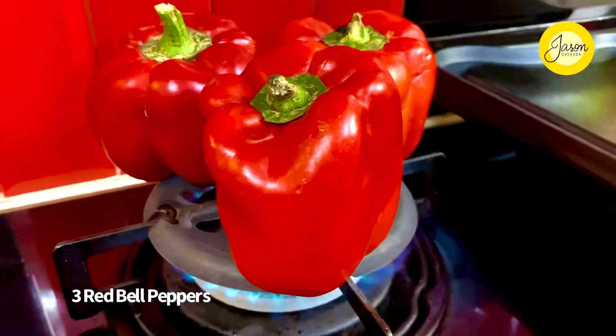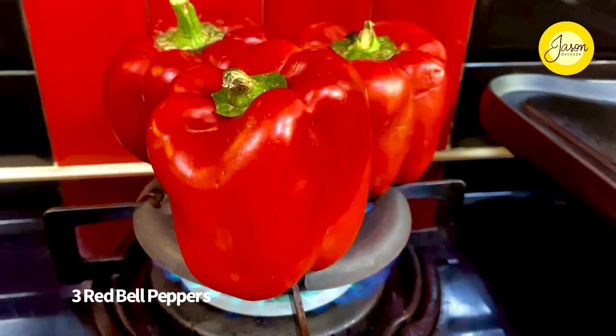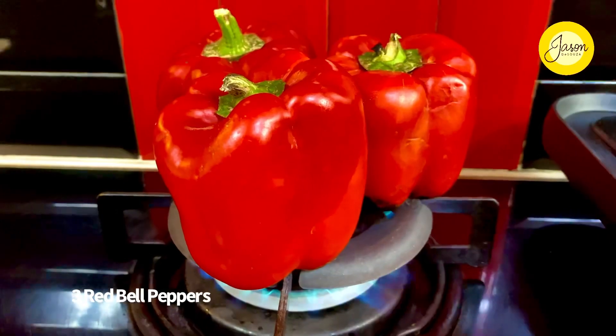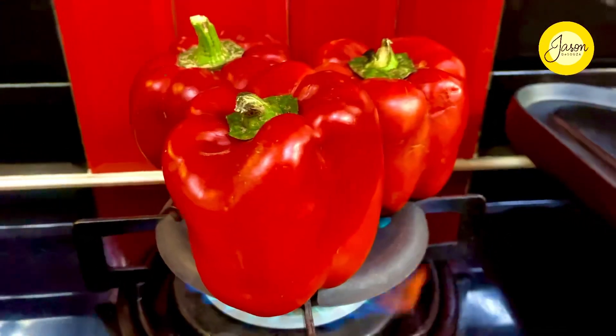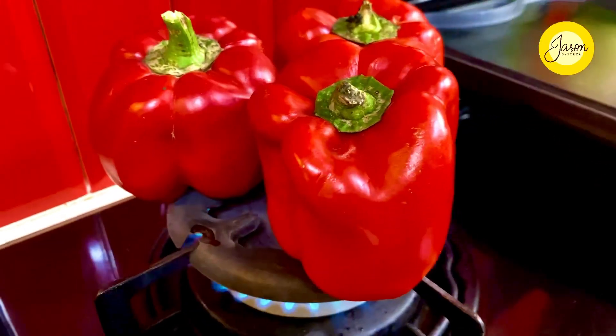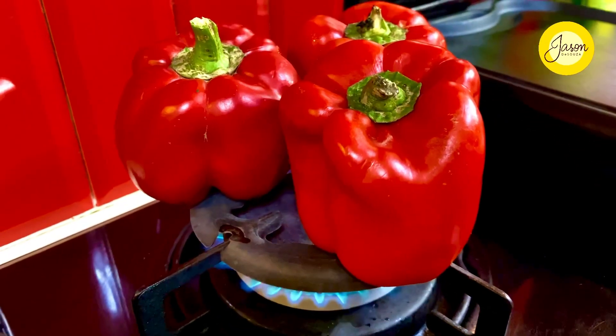We're making blistered red peppers and a salad with some day-old bread. When roasting your peppers, you can always put them in the oven at the highest possible temperature and allow them to broil, or like me, on a naked flame — allow the flames to lick the peppers, blistering them through and through. This is a simple process that takes about four to five minutes.